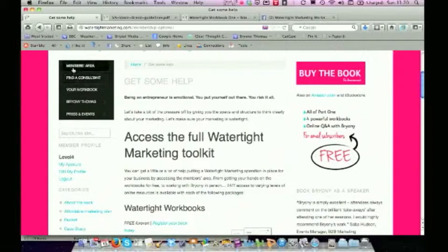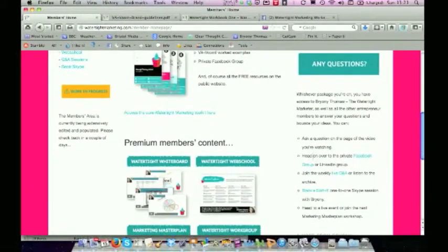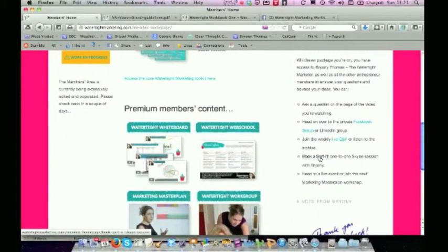A couple of things to point out: if you're logged in and want to get back to the members area, here's where you access it. You can ask questions in all sorts of ways — if you're on a Whiteboard session and a question occurs to you, you can ask on the page with the comment feature, and my answer will remain for other people watching that video. You can also head over to the Facebook group and the LinkedIn group, join the weekly live Q&A if you're at Web School level or higher, or book one of those Sorted Skype sessions with me. You can also look at the public events listing where I'm speaking and come along to one of those.